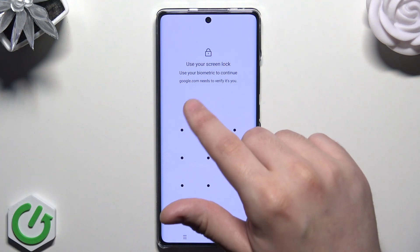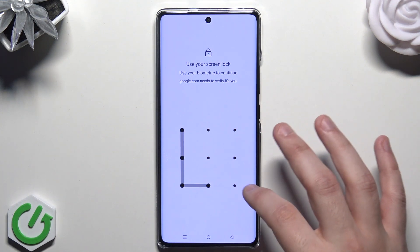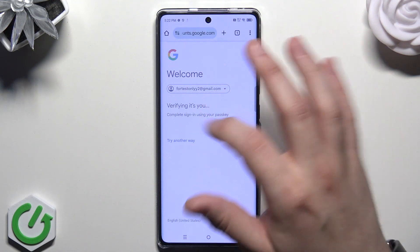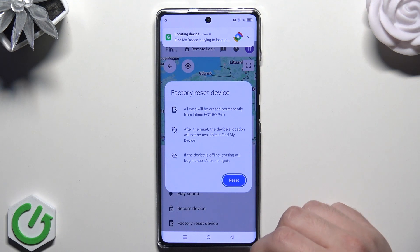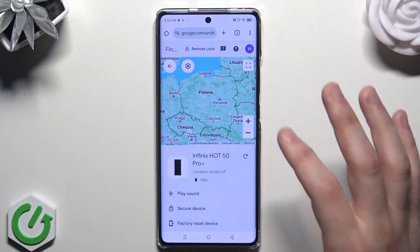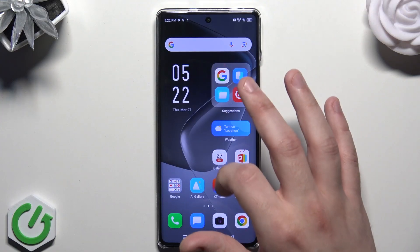So that's the first method. Once you type your lock screen and your Google account password, simply follow the instructions and basically all you need to do is set up your phone as brand new.